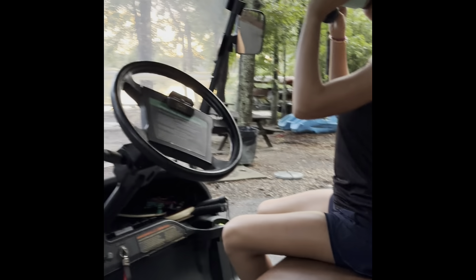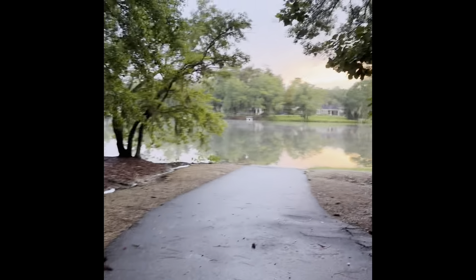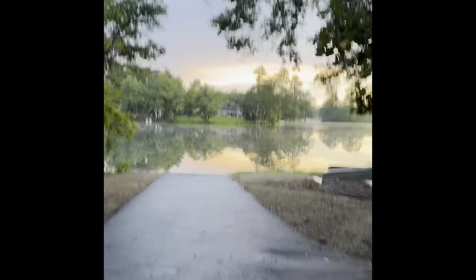Hey guys, we made it to the lake and we're watching the sunset and it's actually like so pretty. It looks so much better on camera too — look at this.